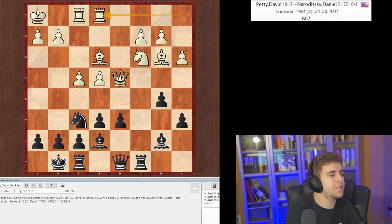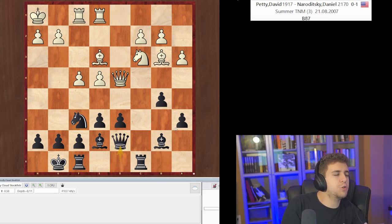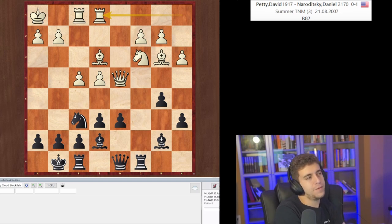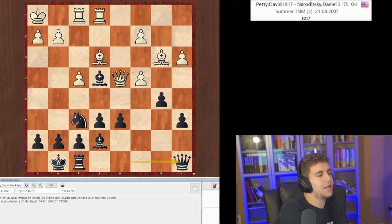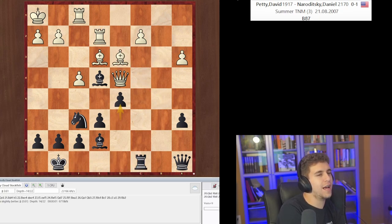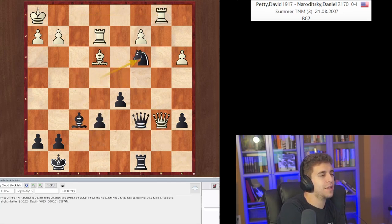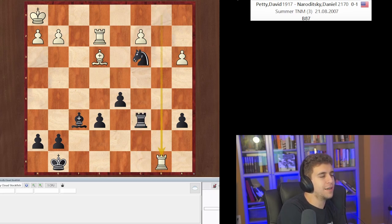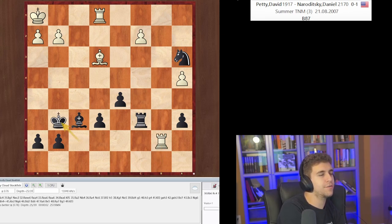Queen d7 — to prepare a5 and queenside pressure. So Rook c3 is not the top move but it's not bad, and bc is a really bad move. I should have taken the knight, but I found the nice idea Queen a8, takes, takes, Rook c8 — I put enough pressure on him to eventually get into this endgame. He blundered a fork — actually, he gave me a check, but I outplayed him in this endgame. I was worse for a while, actually still worse if he finds Rook b6.